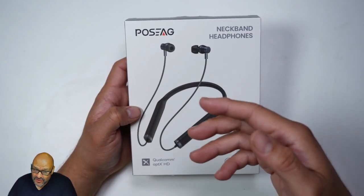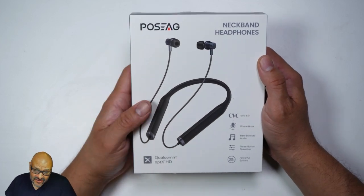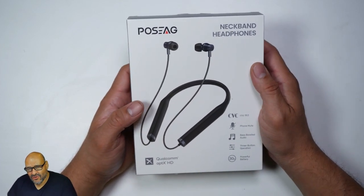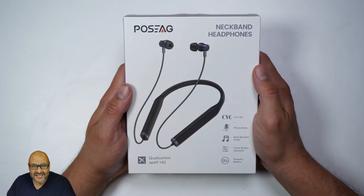They are Bluetooth, so you'll need your phone, and you can also answer calls through them — there are a lot of features we'll get into. The vendor was kind enough to send this out for review, so let's open it up and see what you get.